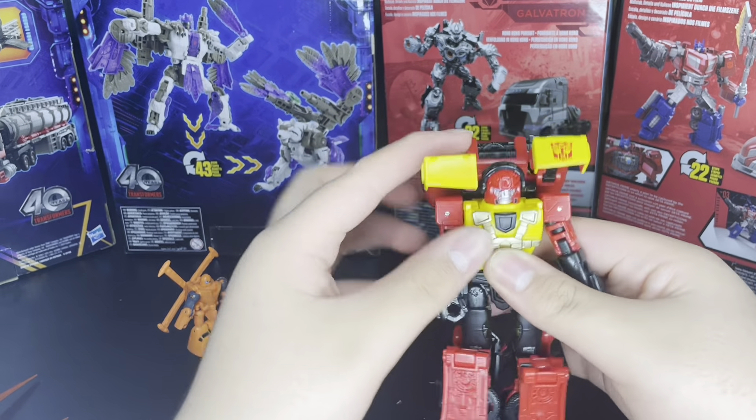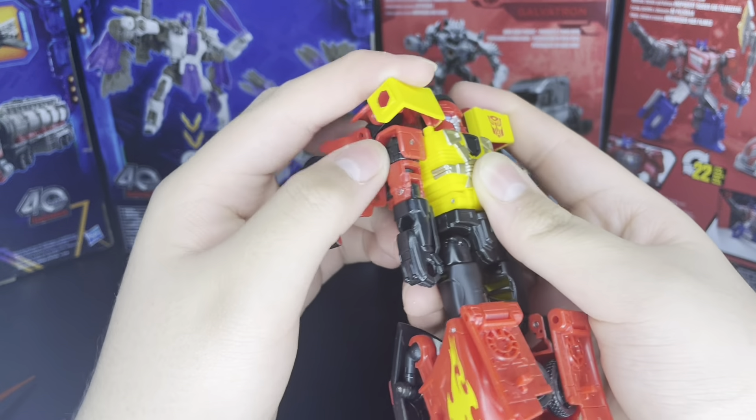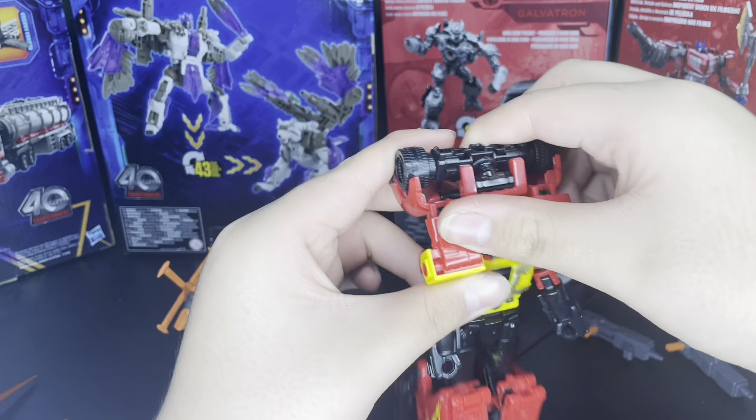He's got some good range of motion. And then of course he also has the visor flip — but that's also super, super loose. It's just always loose on every copy, I'm guessing.